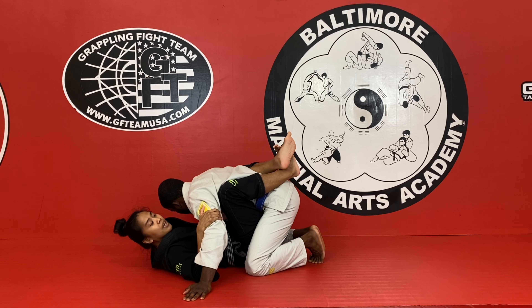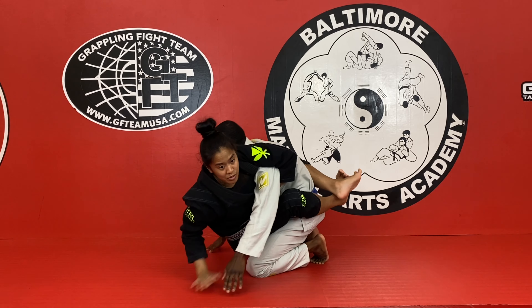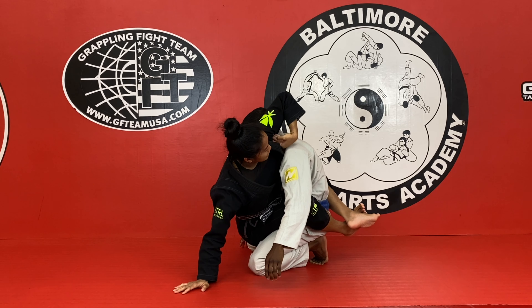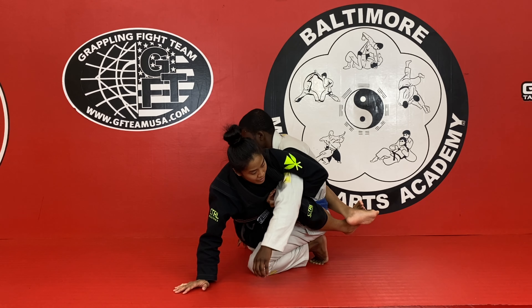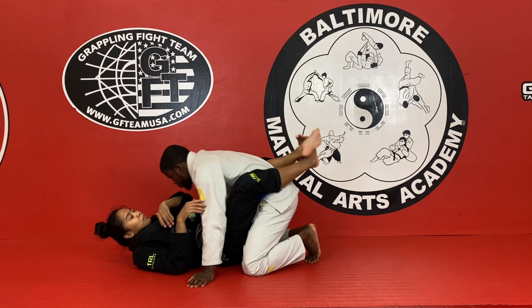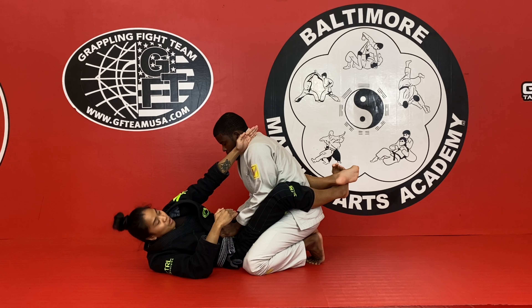Now I'm going to go for my Kimura attack. I'm posting. I sit up to trap his shoulder, but he doesn't want me to Kimura him, so he's going to posture up. Notice how I have to have my armpit right over his shoulder. If it's under, his shoulder comes out, his arm comes out, and he pushes me back down — I won't be able to have the attack. So it's very important that I hang my armpit right over this part here.